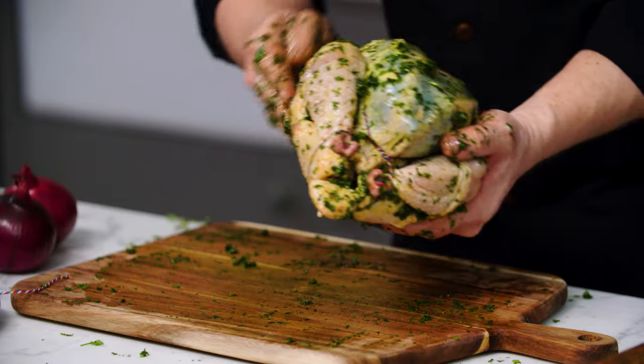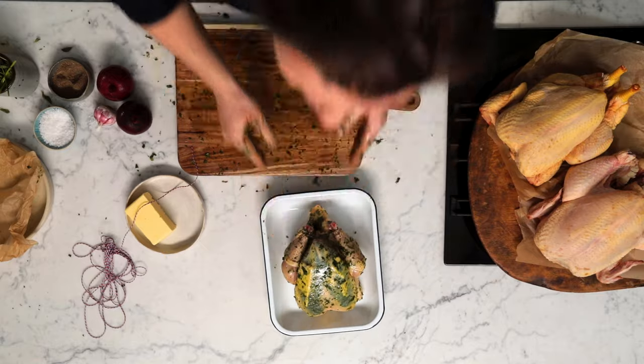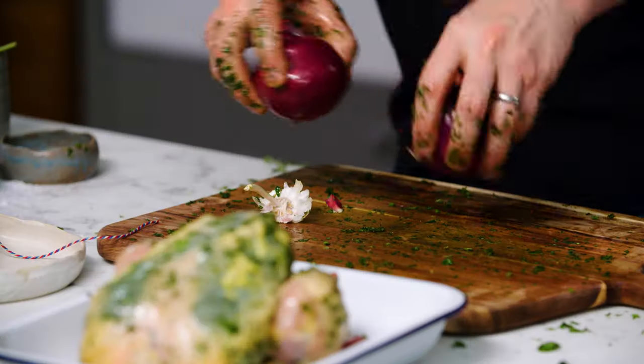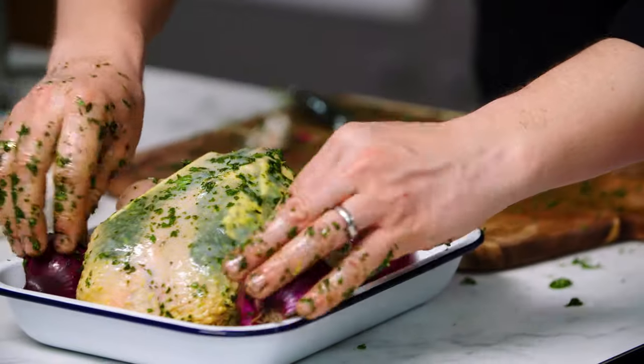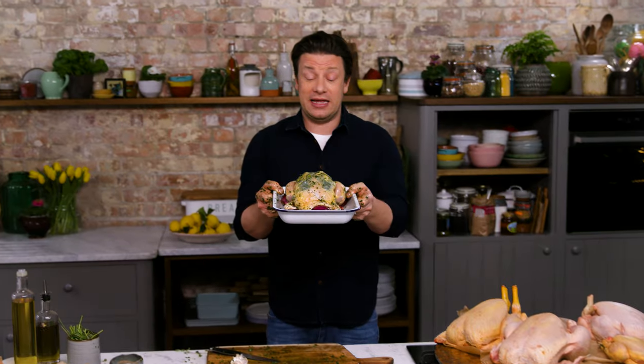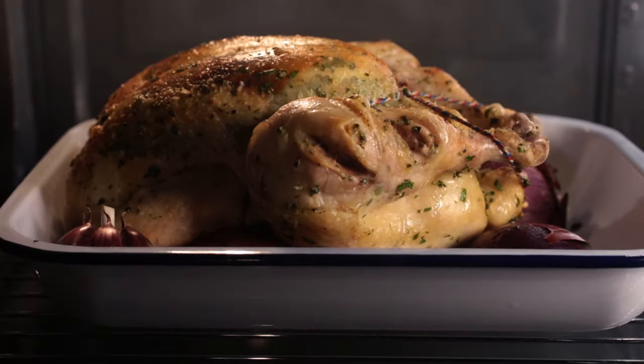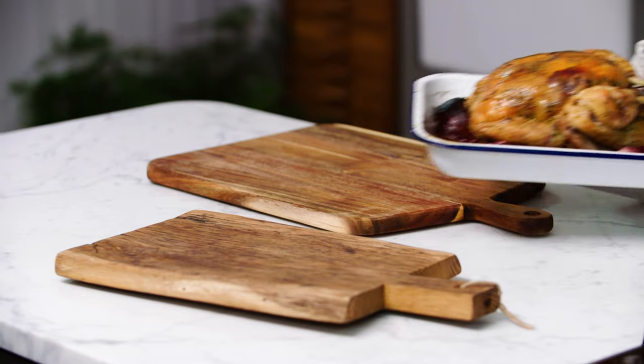Into a tray we go. A whole bowl of garlic, two onions cut in half. I'm going to cook it at 225 degrees Celsius for one hour — it's going to be spectacular.